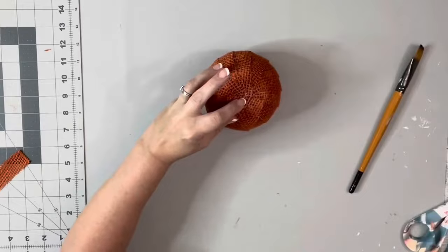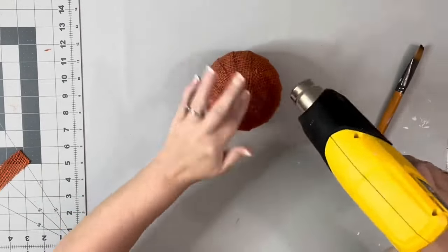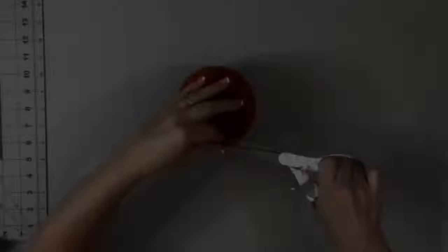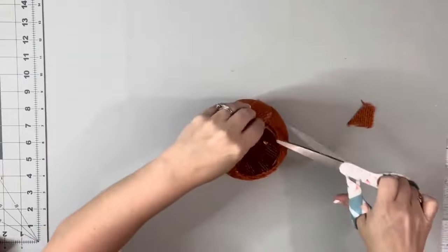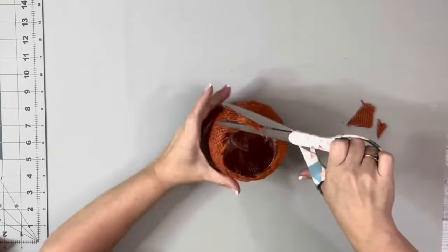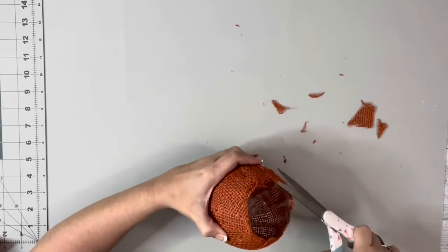Just matted more Mod Podge on the top, placed down the burlap, and just pushed it down, making sure it was as flat as possible on the top — or I should say the bottom of the bowl, which is the top of my pumpkin. And then flipped it over and trimmed up the excess burlap on the open part of the bowl.